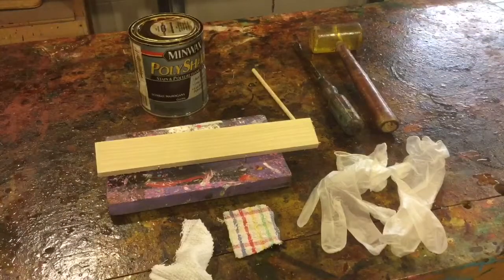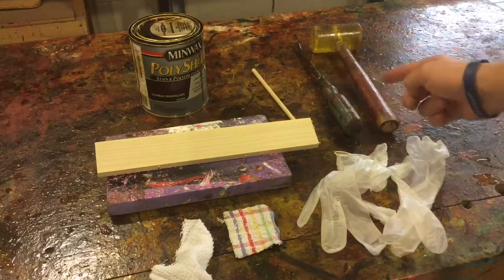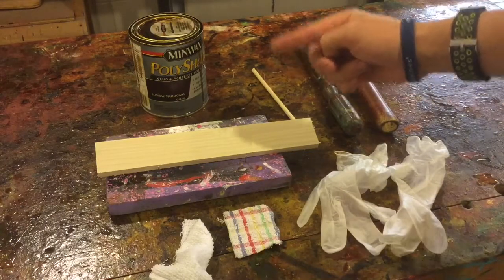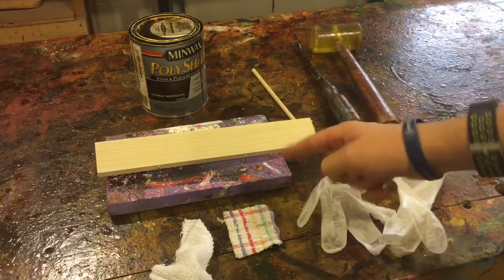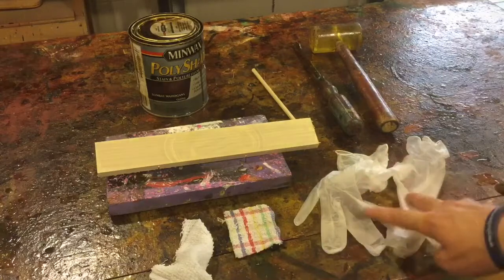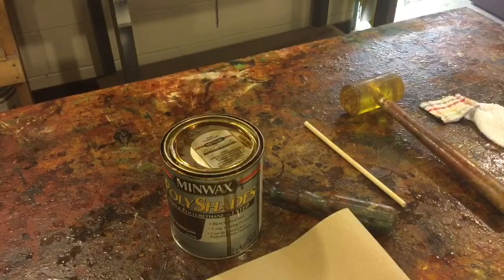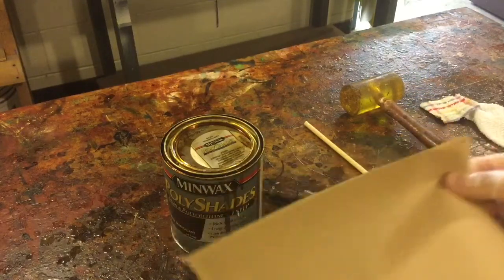Here's a quick summary of all the supplies we're going to need: our stain of choice, a screwdriver and hammer or mallet, a mixing stick to help mix up the stain. Notice our piece of wood is on top of the board with nails so it's not touching the table surface. We also have two rags, our gloves, and a nice big paper towel for cleanup — always handy to keep by your side in case of a spill.